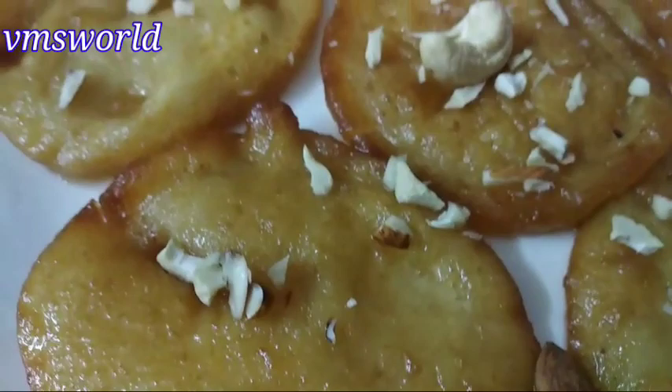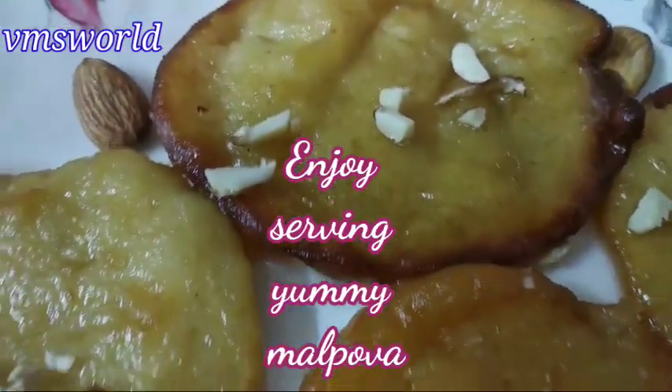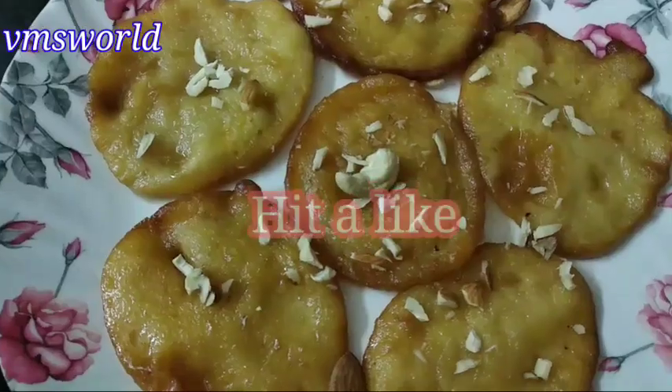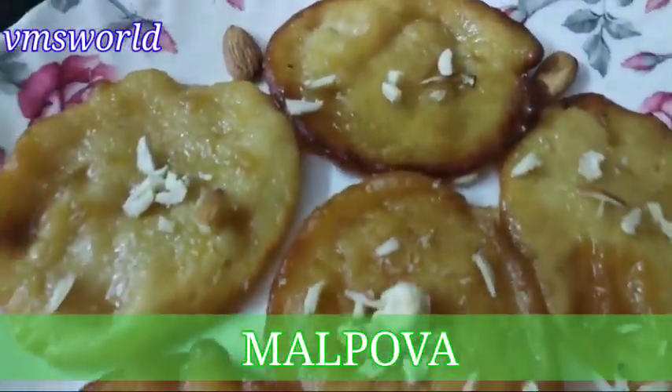If you want to eat gulab jamun, you can use just a little sugar. You can enjoy the gulab jamun for the first time — take a bite and enjoy!